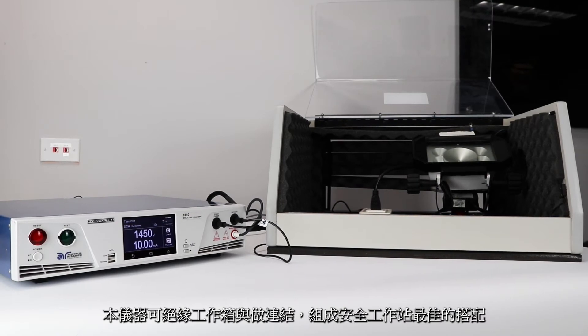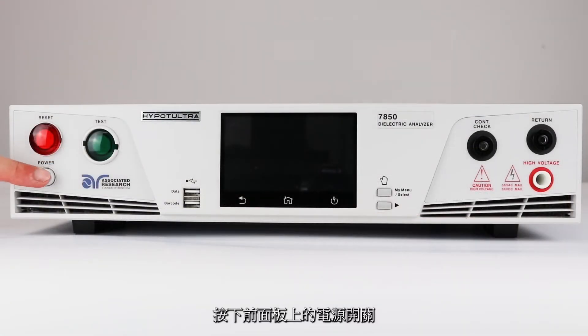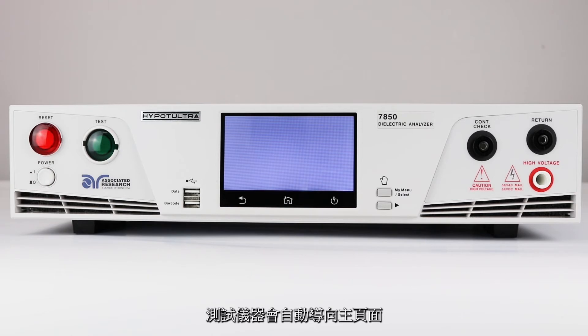This allows the user to wire the instrument to the doors of a DUT enclosure, which is a safe workstation best practice. Press the power button on the front panel of the HiPOT Ultra. The instrument will automatically navigate to the main menu.